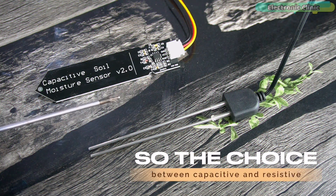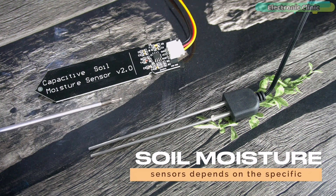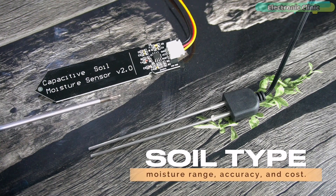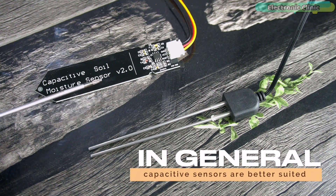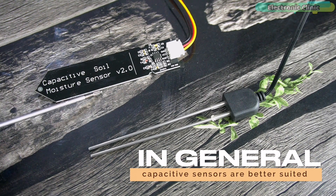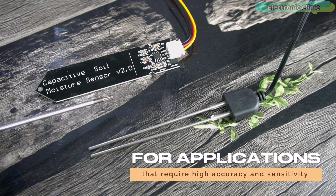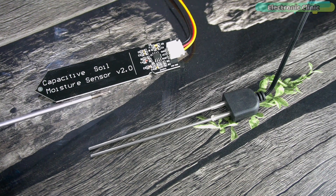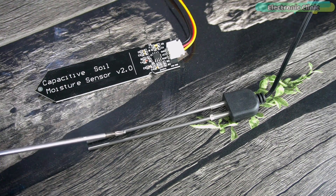The choice between capacitive and resistive soil moisture sensors depends on the specific requirements of the application, such as soil type, moisture range, accuracy, and cost. In general, capacitive sensors are better suited for applications requiring high accuracy and sensitivity over a wide range of soil types, while resistive sensors are better suited for simpler applications that require lower cost and simpler operation.